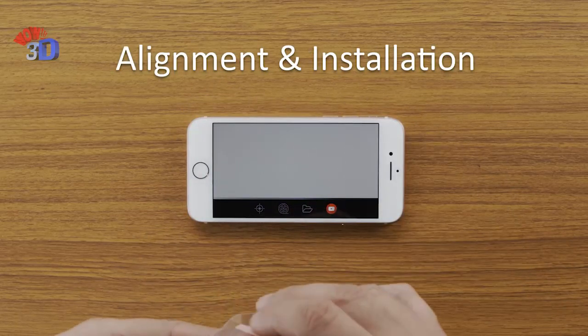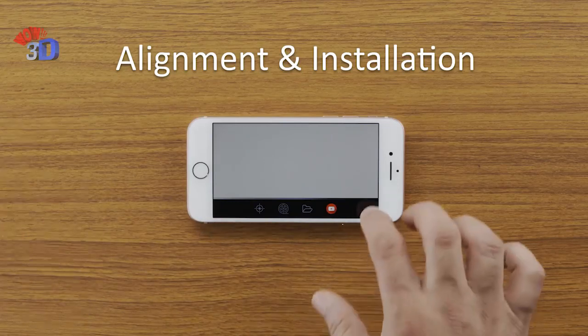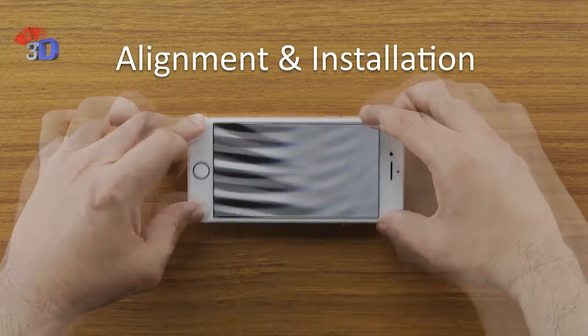Remove the plastic protection from the screen guard and place it on your mobile screen. While installing, make sure that the alignment is correct — misalignment will result in unclear text and 3D videos will not be visible effectively.